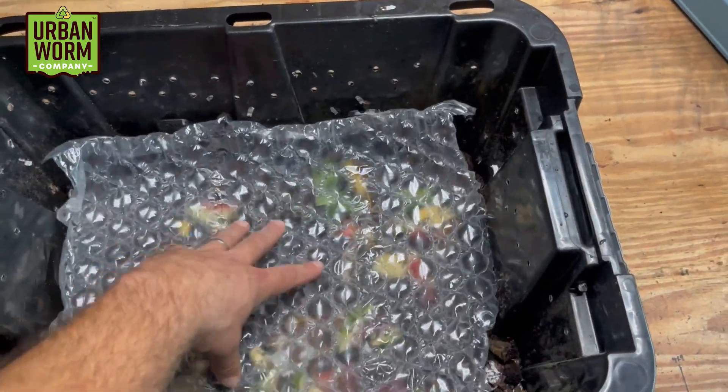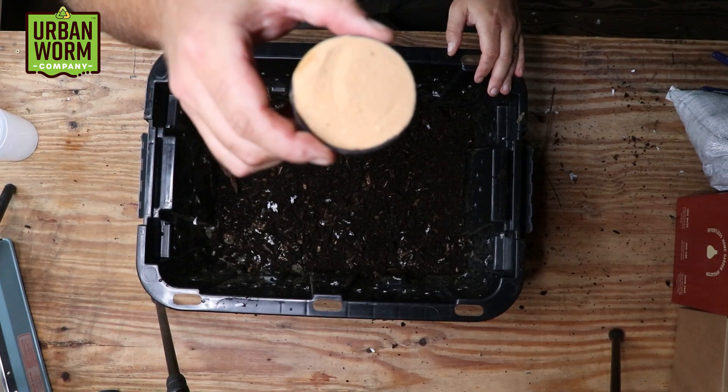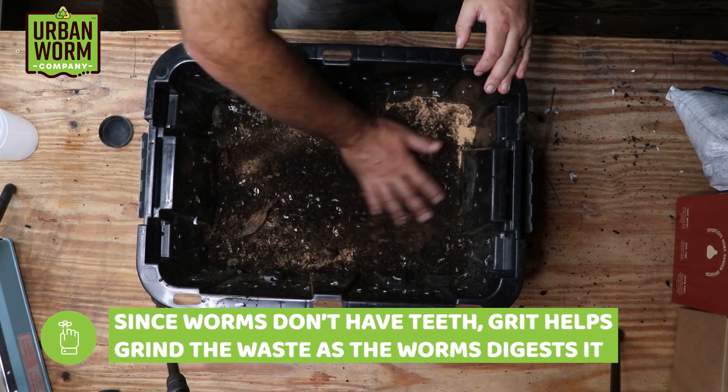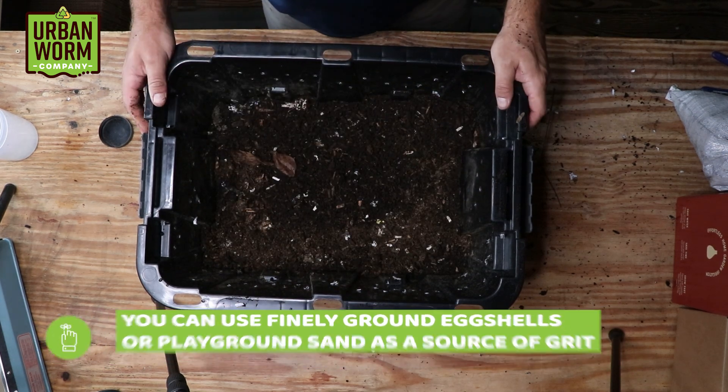It's going to seem like a lot of bedding, but you'll want it to absorb the moisture from your food waste and help keep your pH in check. I suggest mixing the food waste and bedding together, putting it in the bin, and placing a layer of newsprint, bubble wrap, or an Urban Worm Blanket on top to help trap a little moisture. Every now and then, I also suggest adding grit to your worm bin. Worms don't have teeth, so grit allows them to grind waste as it passes through their digestive tract. You can use finely ground eggshells or something as simple as playground sand.